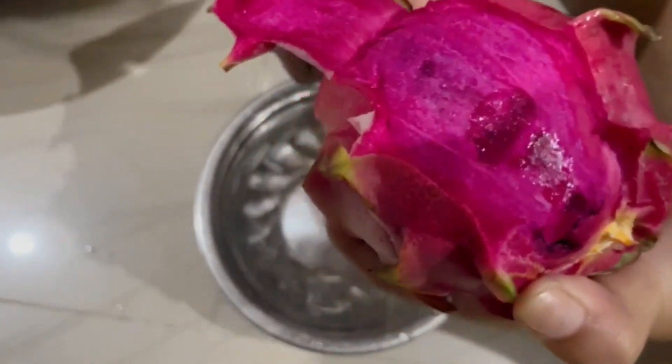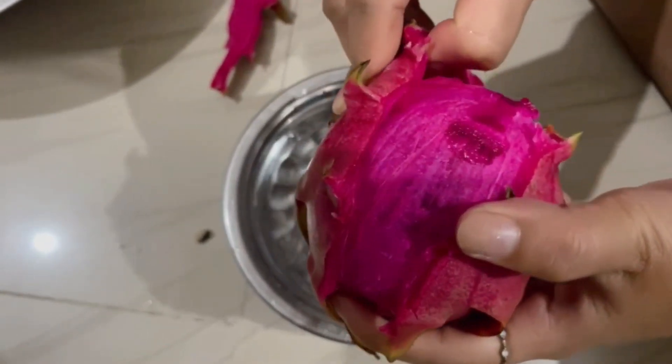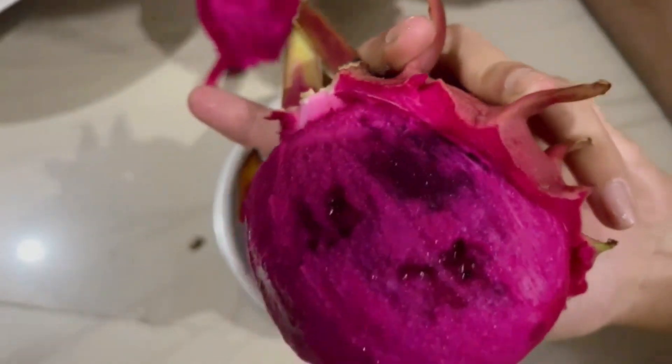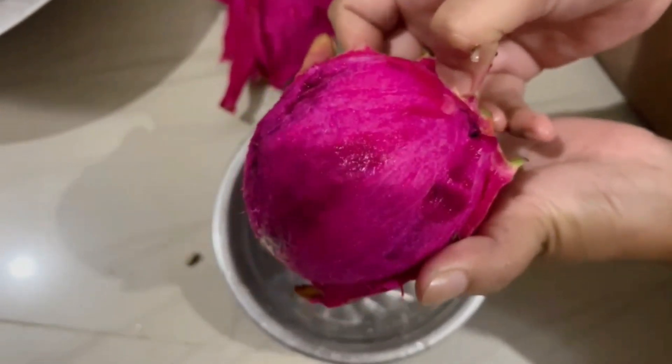Hey guys, welcome back to my channel, it's me Bobby Charki. It's my first time trying pink color dragon fruit today. This is my first time that I'm gonna try pink color dragon fruit.